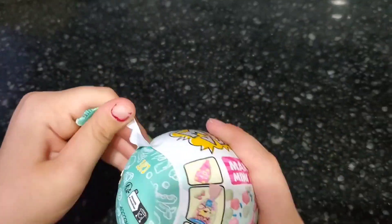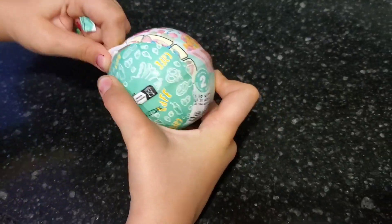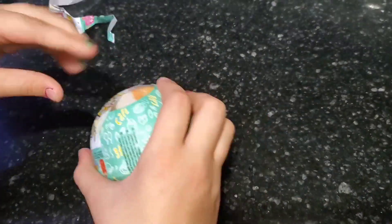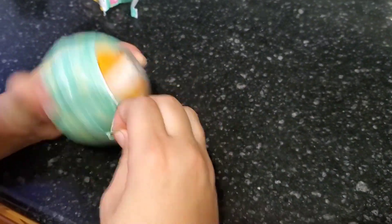Hi guys, today I'm doing a review of this Miniverse Make It Mini Food. This is such a fun surprise ball to open. You don't know what's going to be inside, but it's going to have little ingredients for you to make a little collectible mini food. It's a lot of fun.